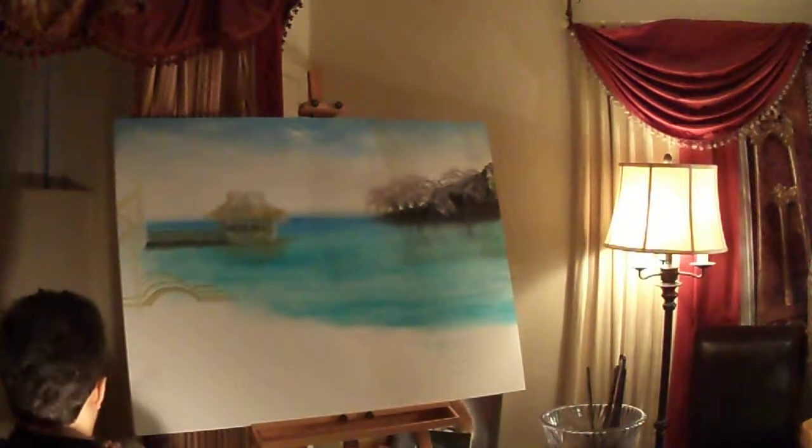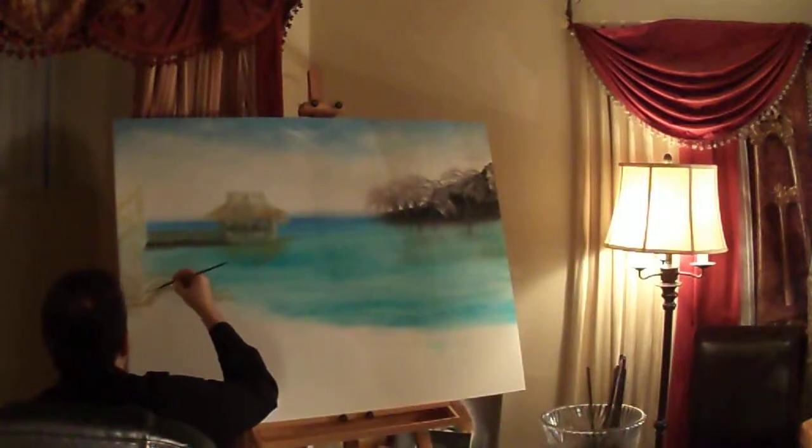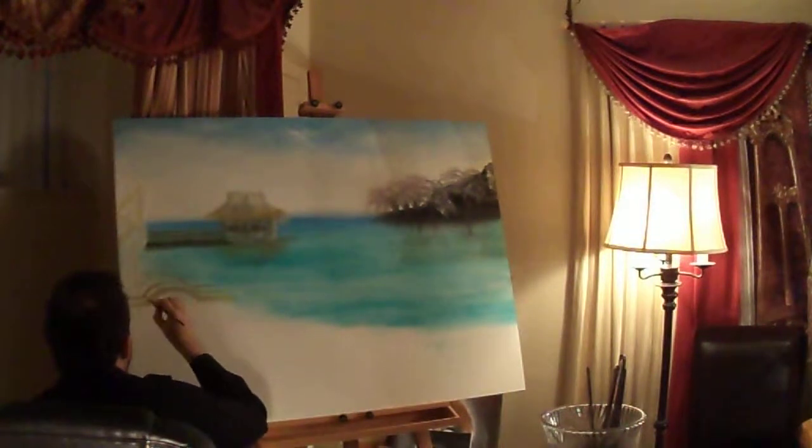I'll improve the kind of symmetry on that, because it is done freehand, but you also have to make it so that it's pleasant to the eye.